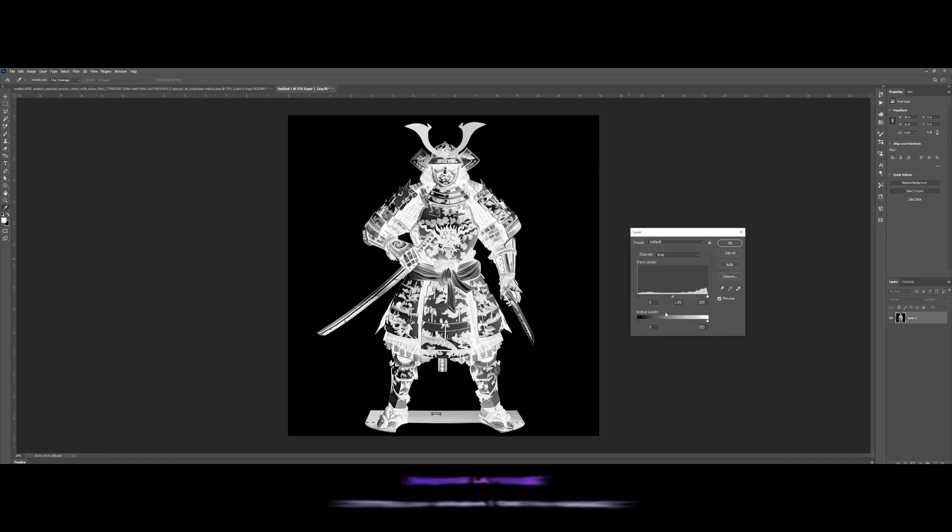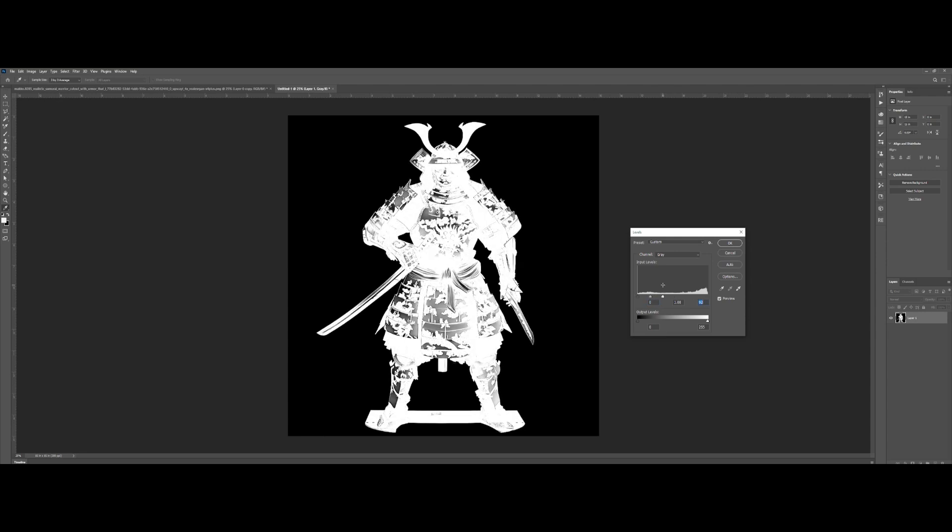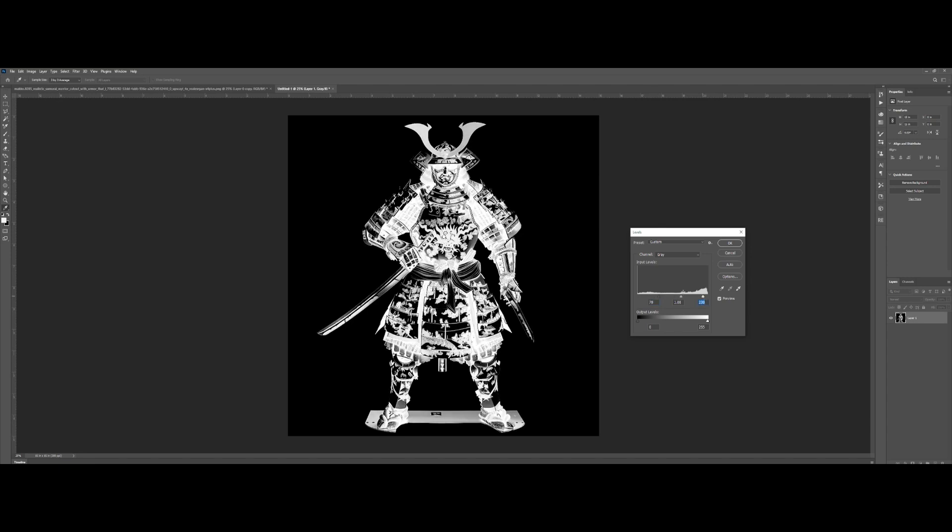Then we go to Adjustments and select Levels. As I've explained before, the white areas will remain while the black areas will be knocked out. So we really need to find a sweet spot for this image that we think will look good once it's been knocked out. This is always a case-by-case scenario so the values may vary for each image. If you have a different image you can always experiment to find the effect you're looking for. I think something like this would be good.